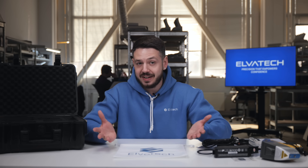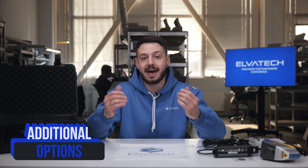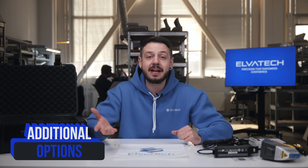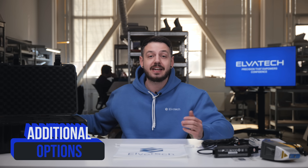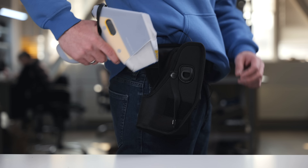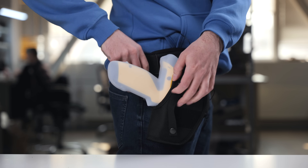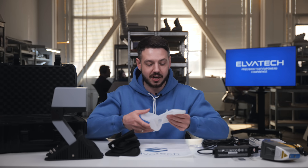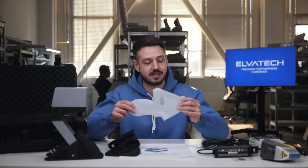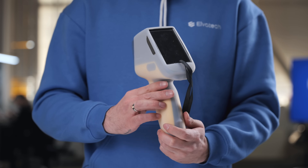The Prospector 3 also has additional options that help you expand its functionality. You can add a holster for easy carrying of the device, a special lab stand for stationary tests, and other options to suit your particular use. There is also an additional silicone cover that helps protect the device from dust and scratches.